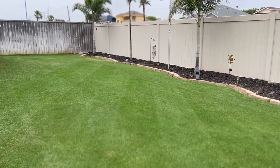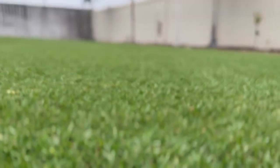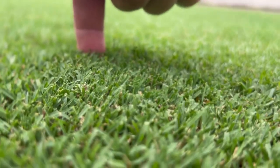So we've laid down the stripes — let's get a closer look. This mower with that new setting, we're right at a half inch.